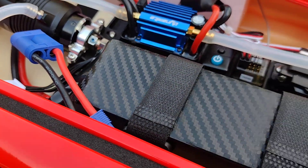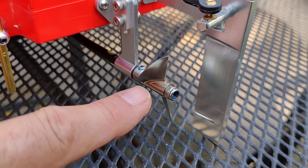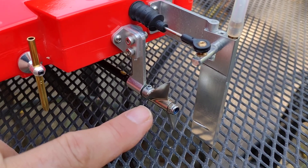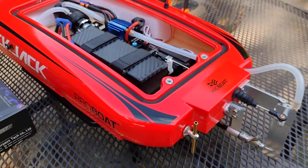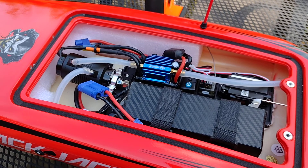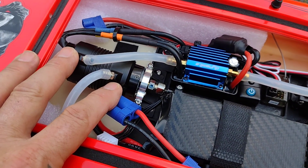For the prop, it's the stock Blackjack 42 prop. I know people think that's really big, but when I was running this thing on the stock motor with this blade, I was getting 42 miles per hour consistently with the 4S 6000 milliamp 100C battery pack.